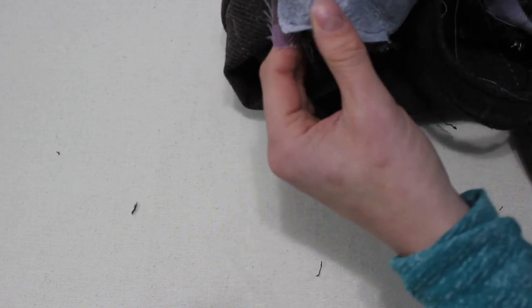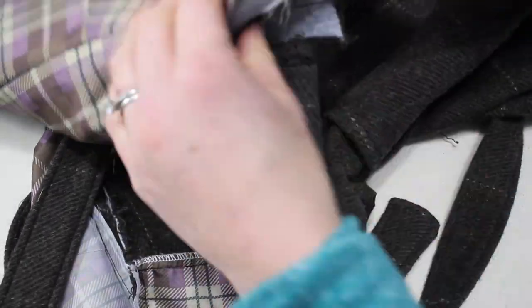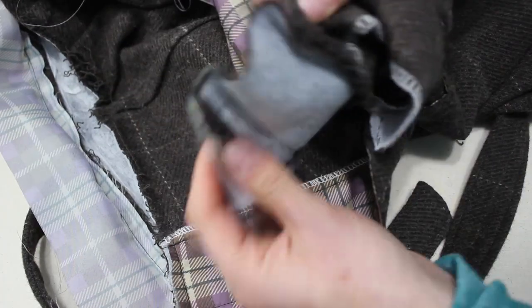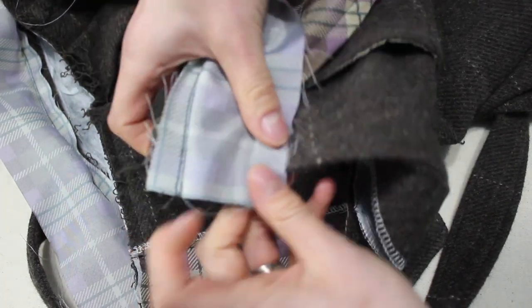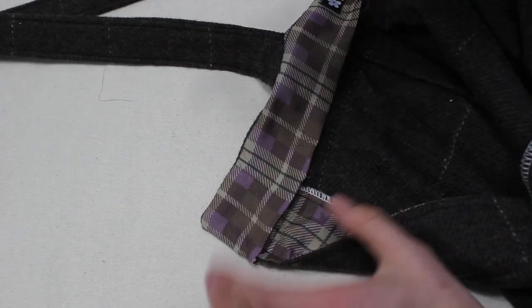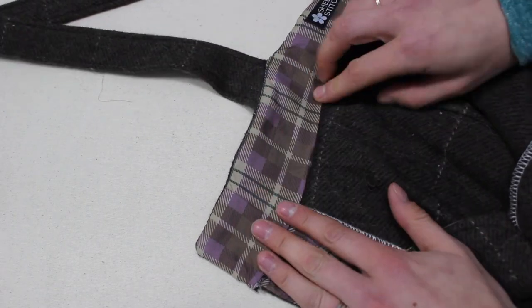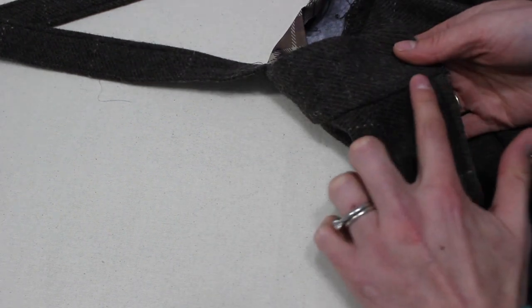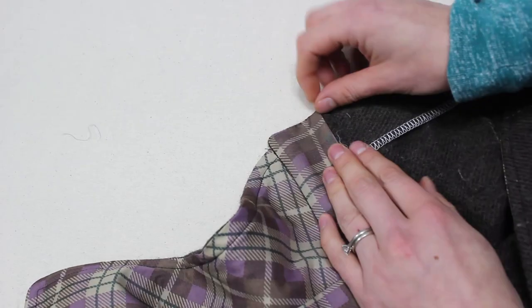Place the lining right sides together and stitch down on either end to enclose those ends nicely. One thing to note: fold under the seam allowance on the end before stitching the lining down so that it is encased in that seam before you flip it over. Then hand stitch that in place.